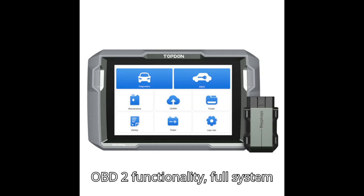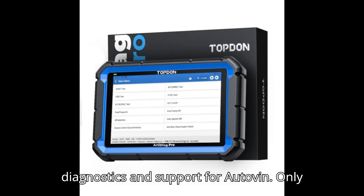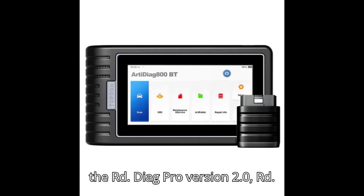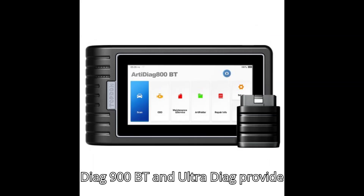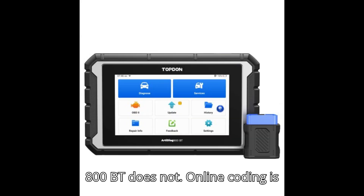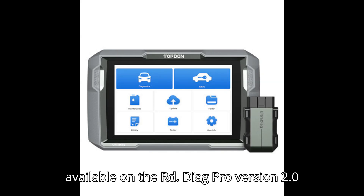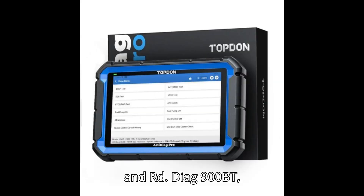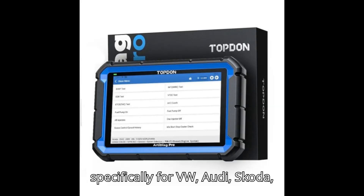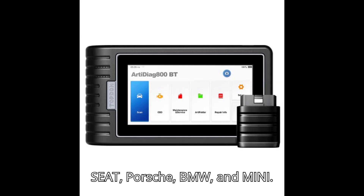All four models offer full OBD-II functionality, full system diagnostics, and AutoVIN support. Only the ArtyDiag Pro version 2.0, ArtyDiag 900BT, and UltraDiag provide bidirectional control, while the ArtyDiag 800BT does not. Online coding is available on the ArtyDiag Pro version 2.0 and ArtyDiag 900BT, specifically for VW, Audi, Skoda, Seat, Porsche, BMW, and Mini.